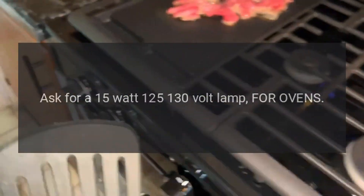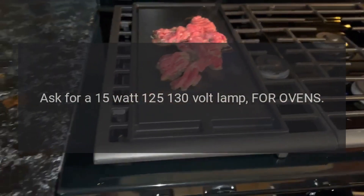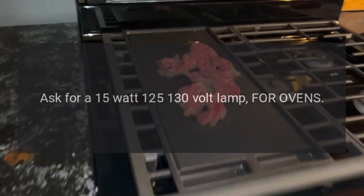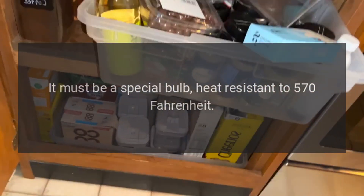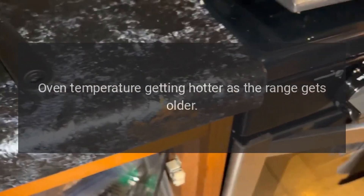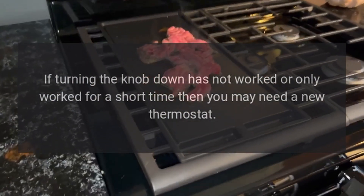The oven light is not working: the bulb has probably burnt out. You can buy a replacement bulb from a good electrical shop — ask for a 15 watt, 125–130 volt lamp for ovens. It must be a special heat-resistant bulb rated to 570°F. Oven temperature getting hotter as the range gets older.